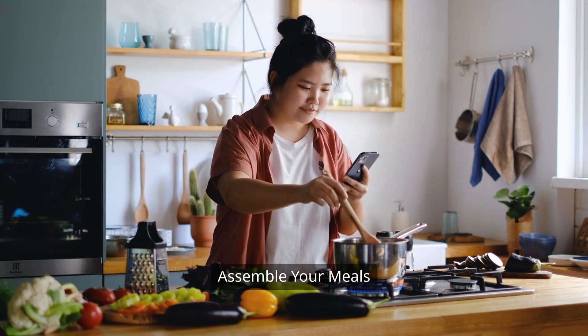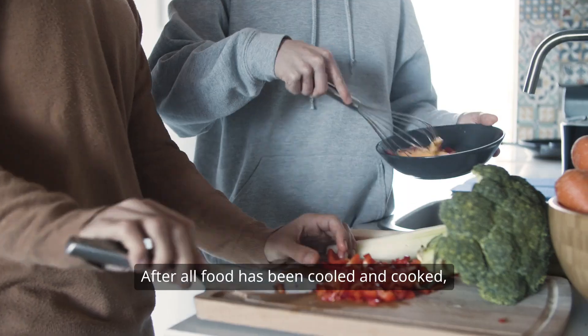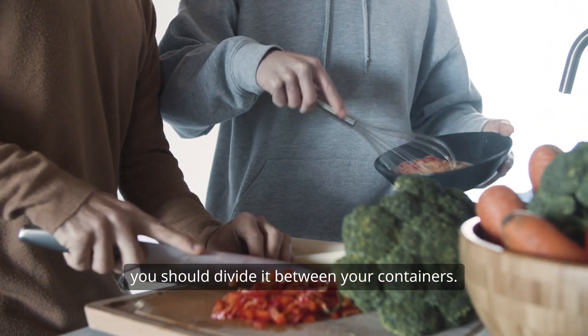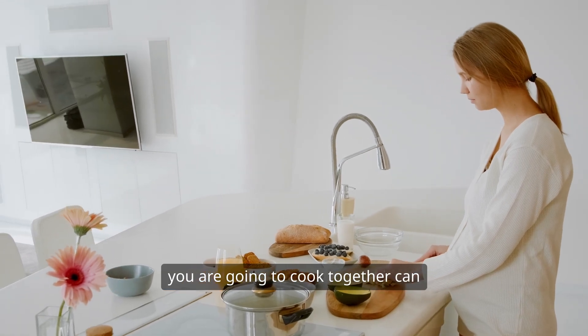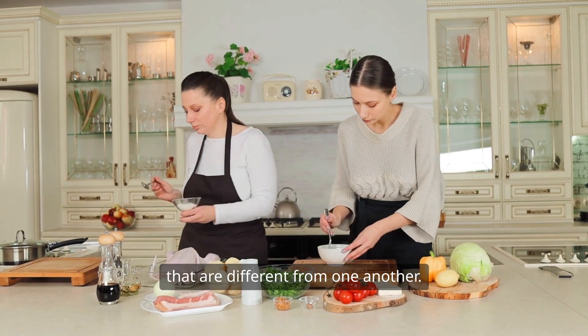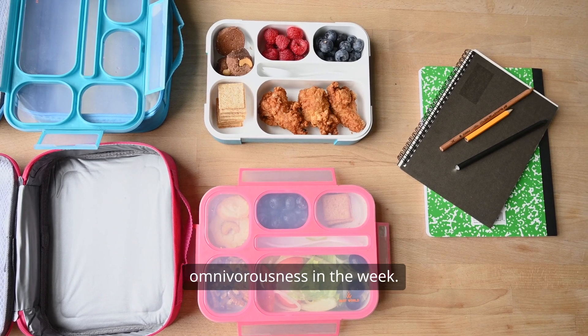Step 6: Assemble your meals. After all food has been cooked and cooled, divide it between your containers. Switching up the ingredients you cook together can facilitate the creation of meals that are different from one another, helping prevent monotony during the week.